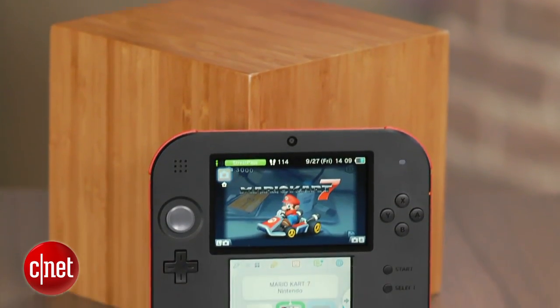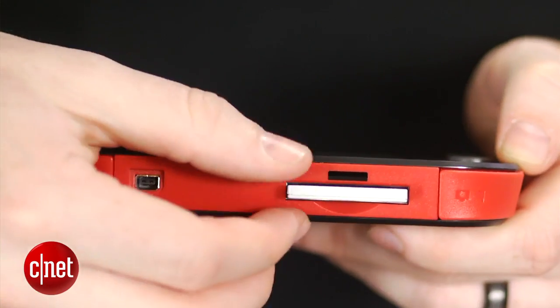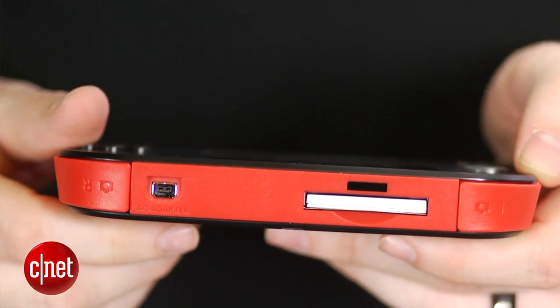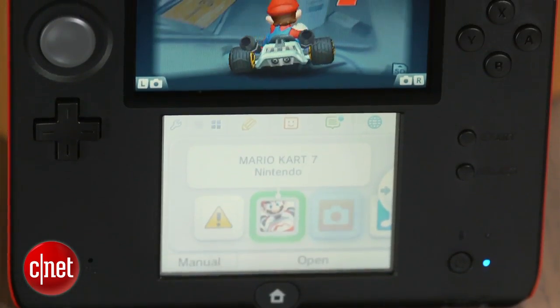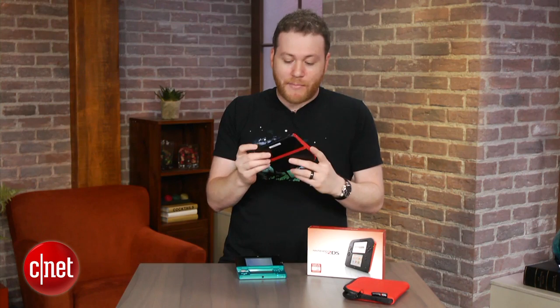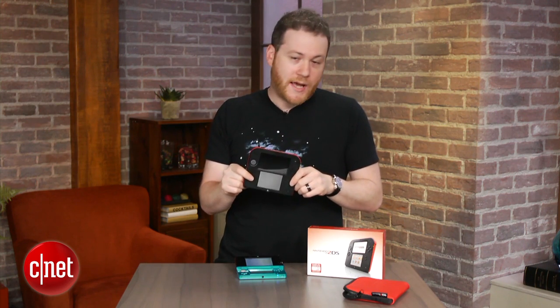Interestingly enough, the cartridge slot in the back is just moved off to the side — no big deal. It's got the same power interface as the 3DS and the 3DS XL. And that is just about it for my first look at the Nintendo 2DS. For CNET.com, I'm Jeff Bacalar. Thanks for watching.